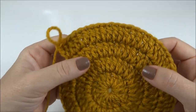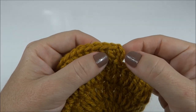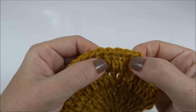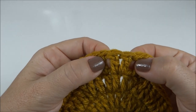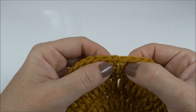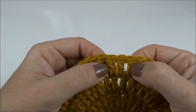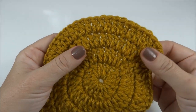Finalizei a terceira carreira e já adiantei a quarta. Aqui vamos trabalhar da seguinte forma: dois pontos altos juntos no primeiro ponto, depois eu faço um, dois sozinhos. No terceiro ponto, dois altos juntos no mesmo ponto de base. Um, dois sozinhos. No terceiro, dois juntos. Um, dois sozinhos. No terceiro, novamente, dois pontos altos juntos. E dessa forma eu trabalho em volta de toda a carreira.